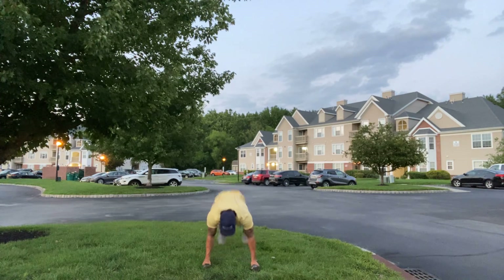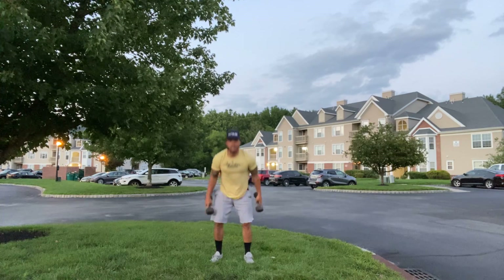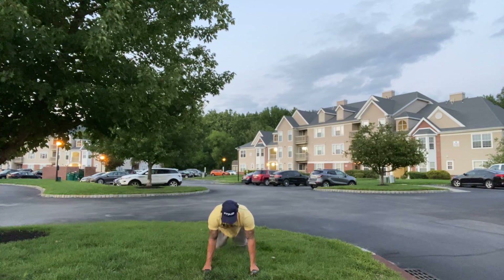The up-down is a burpee with no push-up. Once I hop back up, I'm going to stand and do basically a dumbbell deadlift, then back down — that's one rep. Let's see how many of these I can do in 45 seconds.